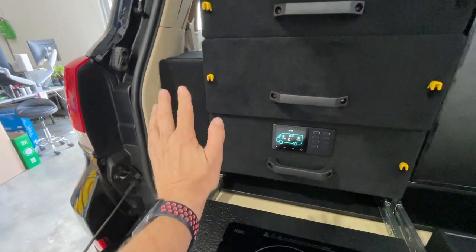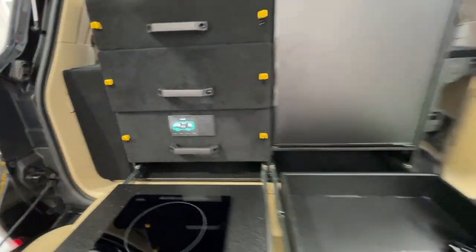This side here is all 240V — you don't get access into that. Let's go around and have a look at the other side now.